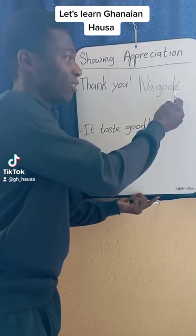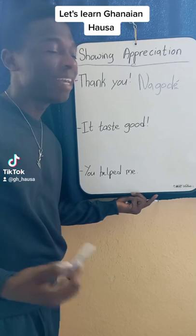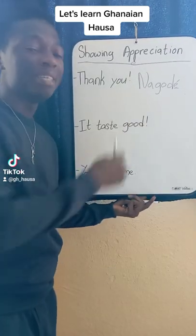So in the phonetics, if you see this accent any time I write it, it means E. So Na-gode means thank you.